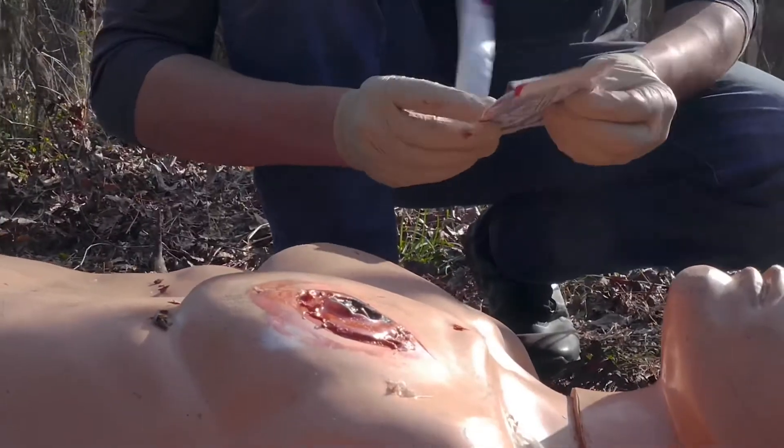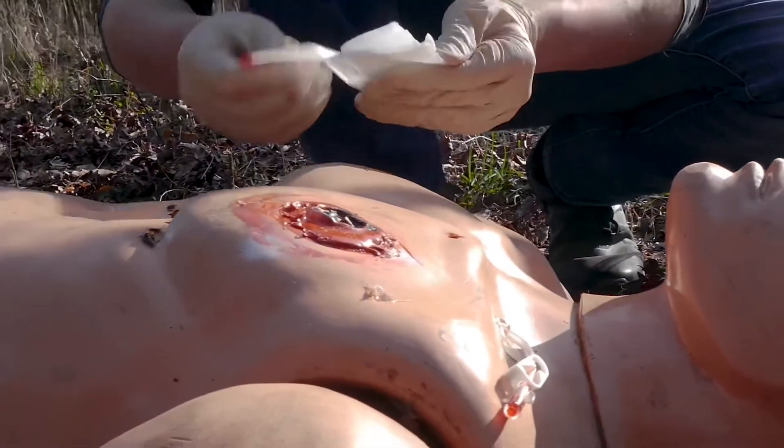If we find any penetrating trauma, holes, or what we would call a sucking chest wound, we want to place a gloved hand over that. Our immediate fix is an occlusive dressing, but immediately we want to place a gloved hand over it to create a seal to that chest cavity. Once we have the gloved hand in place, we get our occlusive dressing ready.